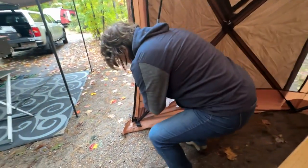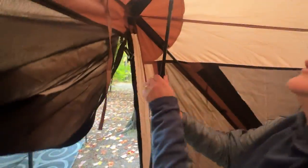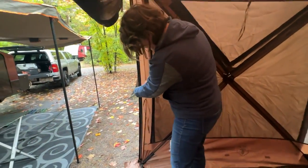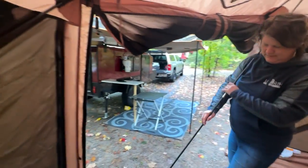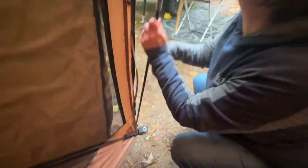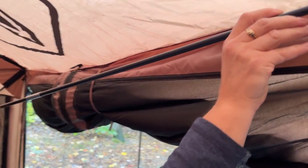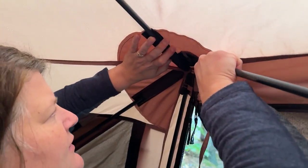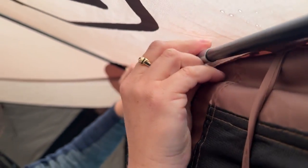The door is framed with three accessory poles — one pole on each side, plus one pole that goes across the top. Put it in the pocket, bend it slightly for the top pocket, add a little velcro, and the door is framed out. For extra support on the doorway, there's another pole that goes into a pocket on one end, then another pocket across the way, with a velcro strap in the middle — giving the whole doorway extra support so it doesn't sag while you're going in and out.